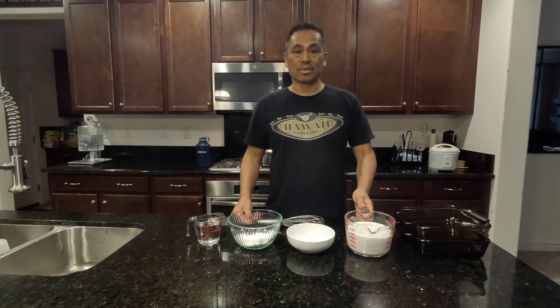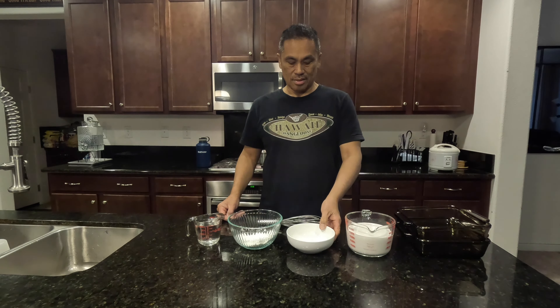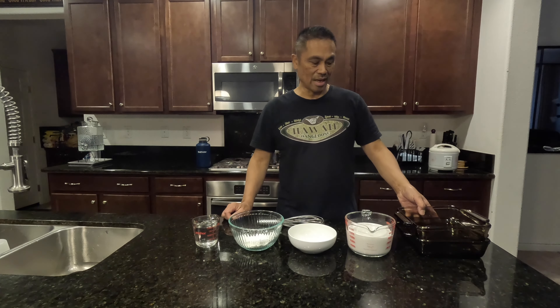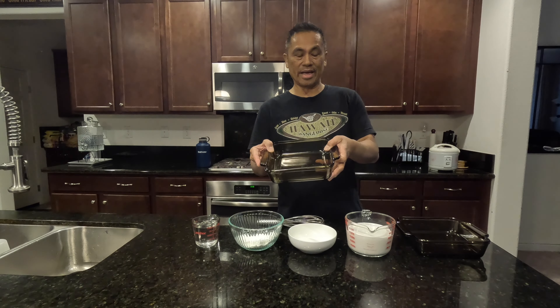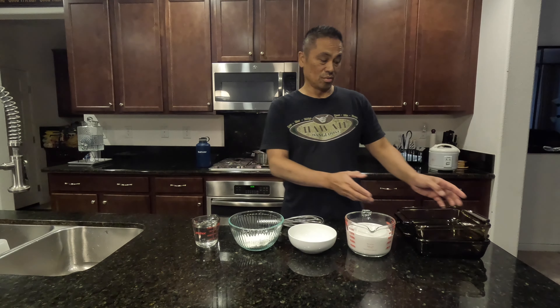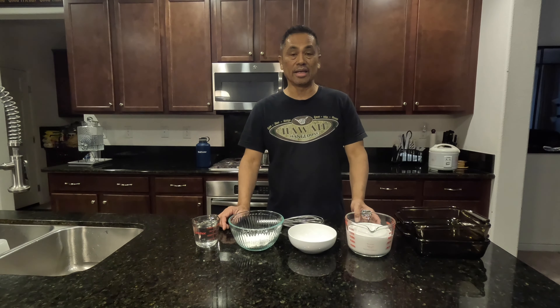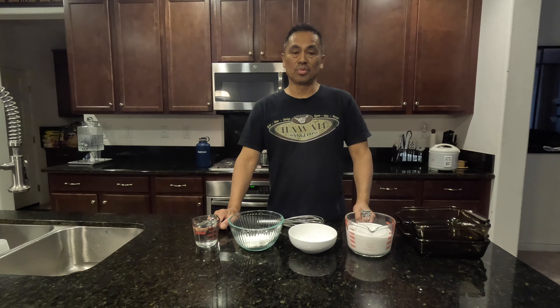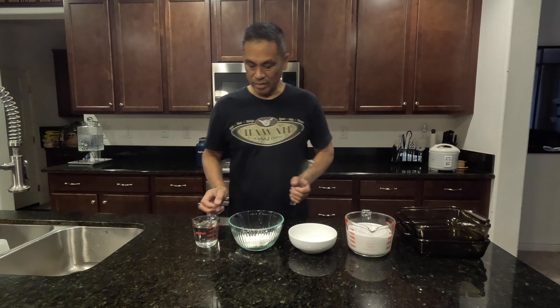It's a simple, very simple recipe. Here are my ingredients: coconut milk, sugar, cornstarch, and water. I have a glassware here, it's eight by eight inches. This is for two, so I doubled my ingredients. It's about 26 ounces — about two cans of coconut milk, half a cup of sugar, 10 tablespoons of cornstarch, and one cup of water.